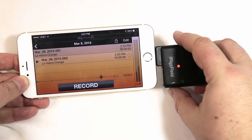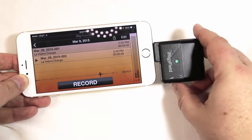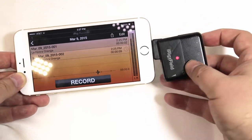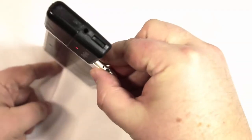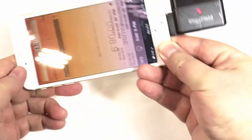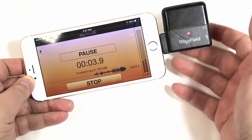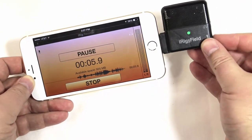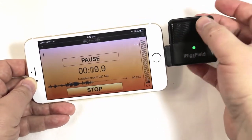There's an app you can download for it, and you can use this with a myriad of other IK Multimedia apps. You control the input volume with the volume button — you can take it up and down. Green will show you that it's getting good sound, red will tell you that you're hitting the peaks of your levels, and blue will tell you that you're coming in really low. You can see here as I turn that down, getting lots of blues and greens.